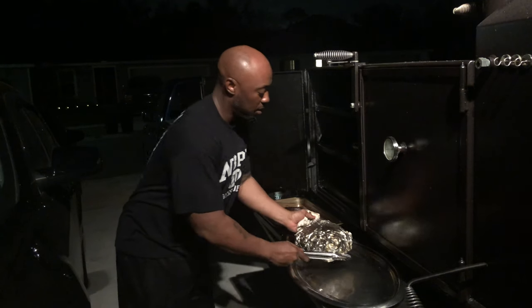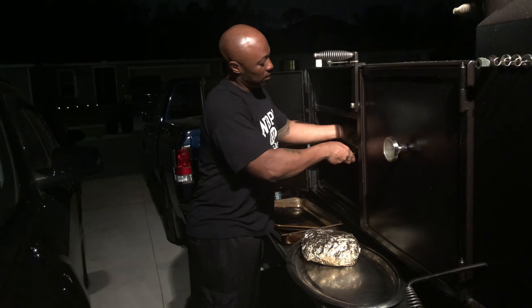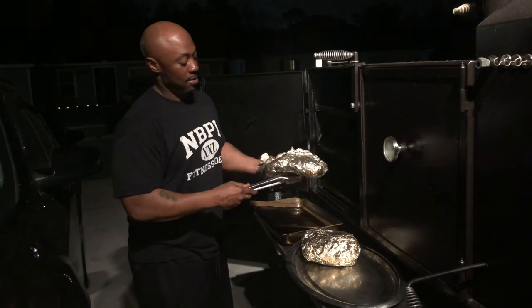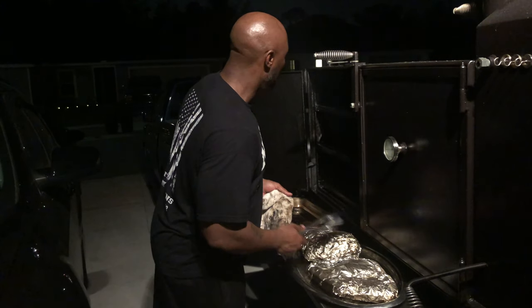I can already tell that bone is coming out of there — feels like it anyway. Let's see what my skills are looking like. Look at this brisket here — look at that. You already know that's something. You already know it's ready. I don't even have to open it to tell.